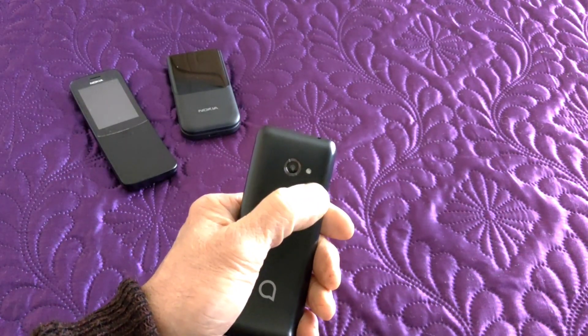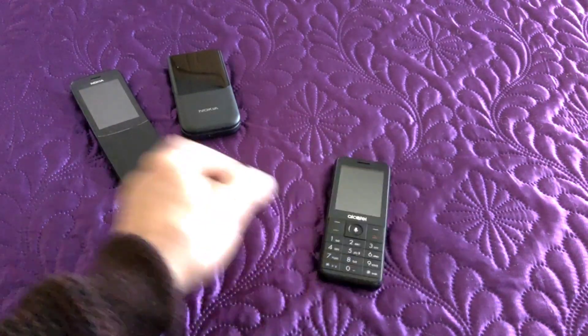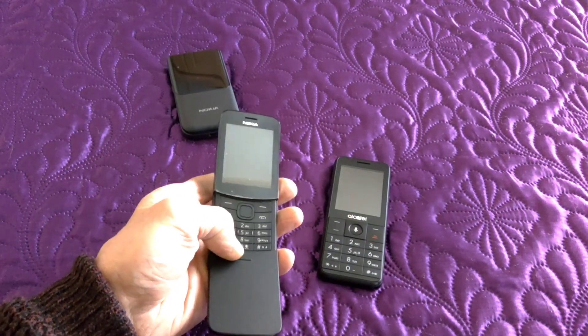The Navi key is very nice. Front-facing speaker. Camera with LED flash — also works as a torch. These can be a bit fiddly on the keyboard.